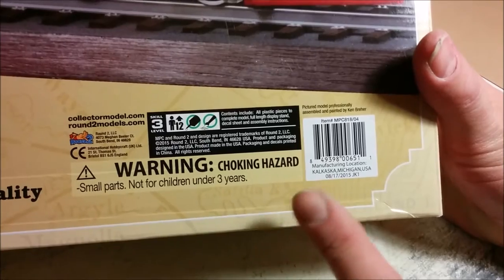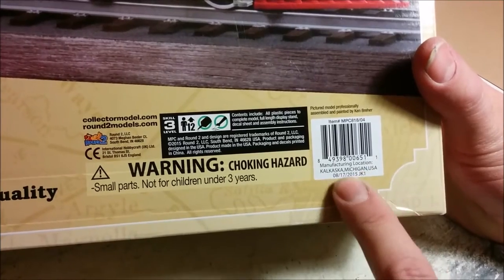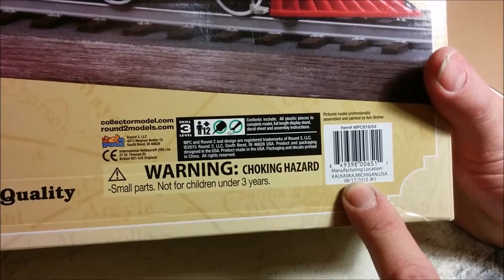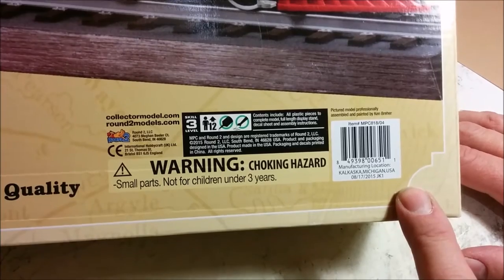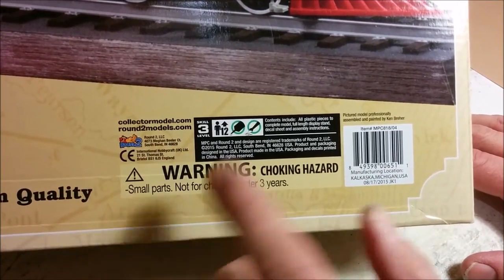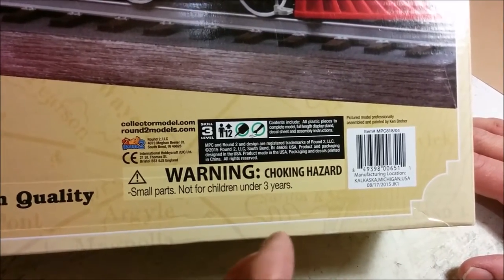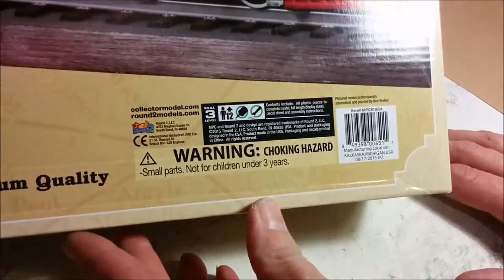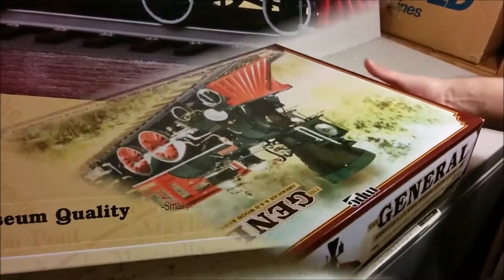One thing I would like to call your attention to is manufacturing location — Kalkaska, Michigan, USA — and that's kind of refreshing that this was molded in the United States. However the box was produced in China, but I think it's refreshing to see that somebody in North America said we can mold this just as inexpensively as they can overseas, and bid on the business, and Round 2 was willing to give them a chance.